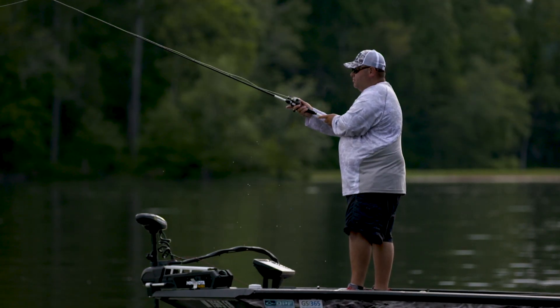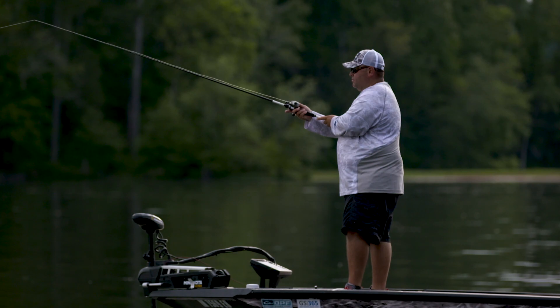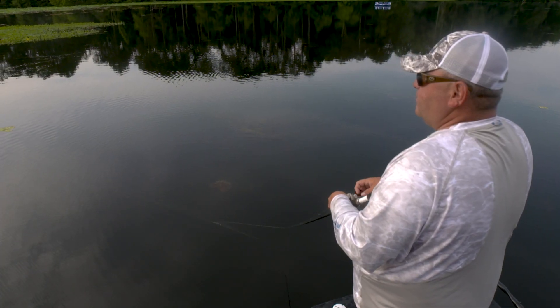This is a bait that I typically use everywhere we go in the country, and it'll work from Canada all the way to Florida. It'll work on all three species of bass — largemouth, smallmouth, and spotted bass.